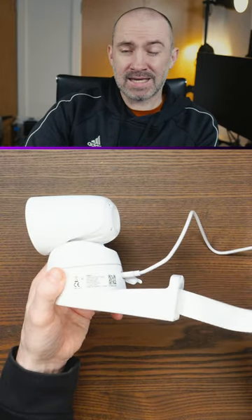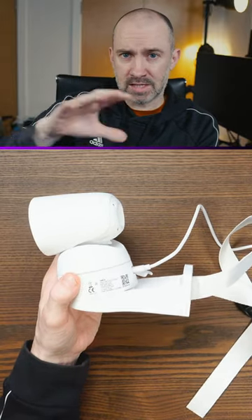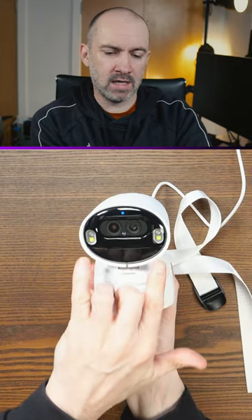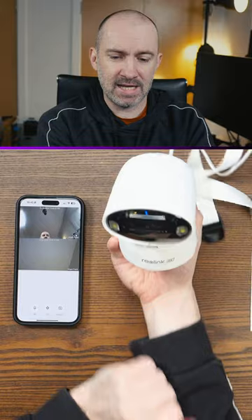There's a strap at the back to help you secure this to a pole. If you prefer, you can use the provided screws to attach it to a wall or fence. You can see the two lenses at the front, there's a microphone, and we have spotlights here as well.